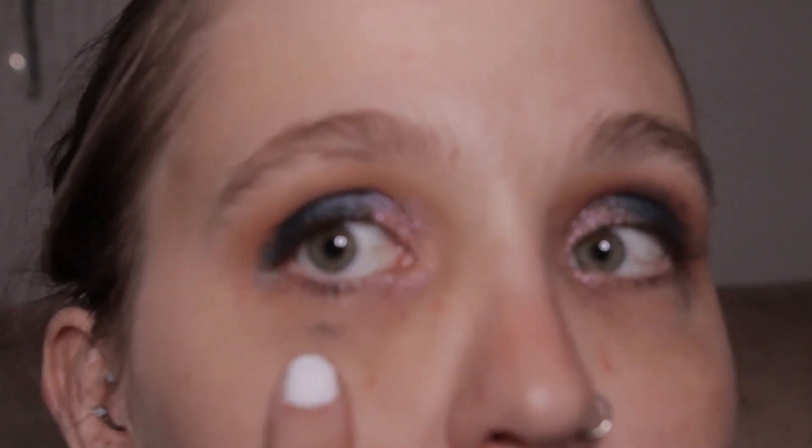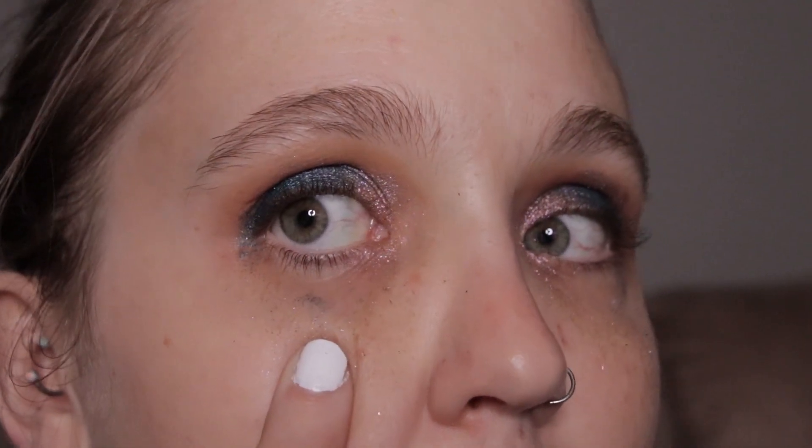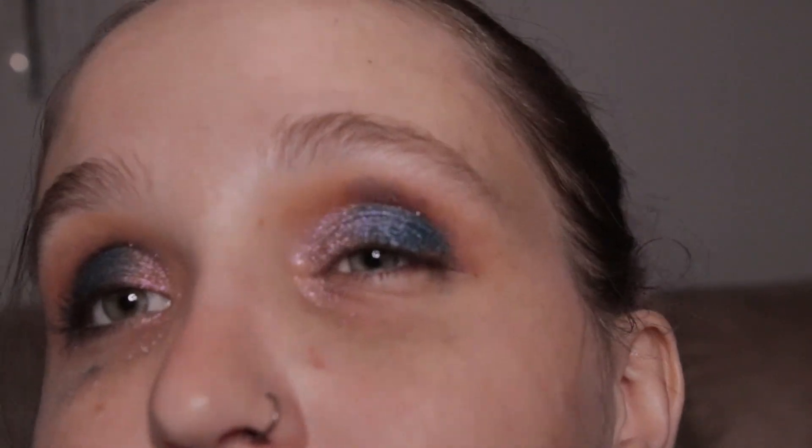This is what we've got so far. I'm going to go ahead and charge my battery for a few minutes and do the rest of my complexion products, and then I'll be right back to show you the finished look.